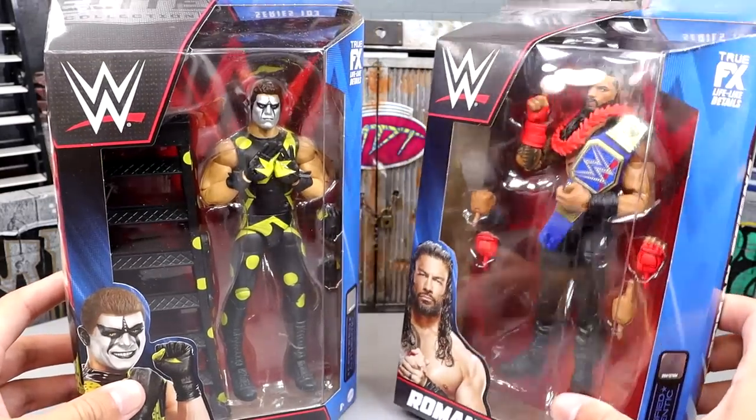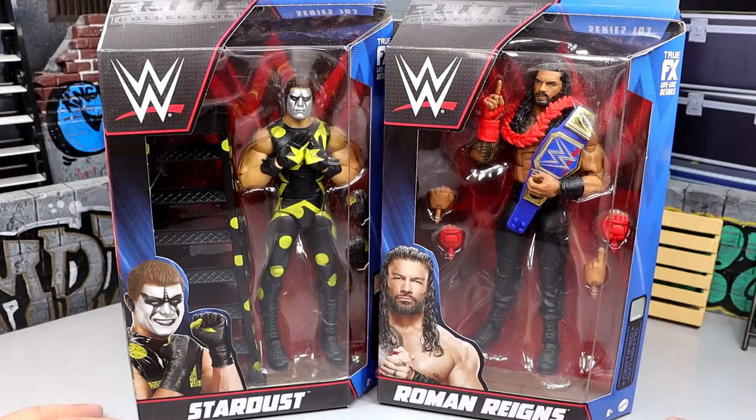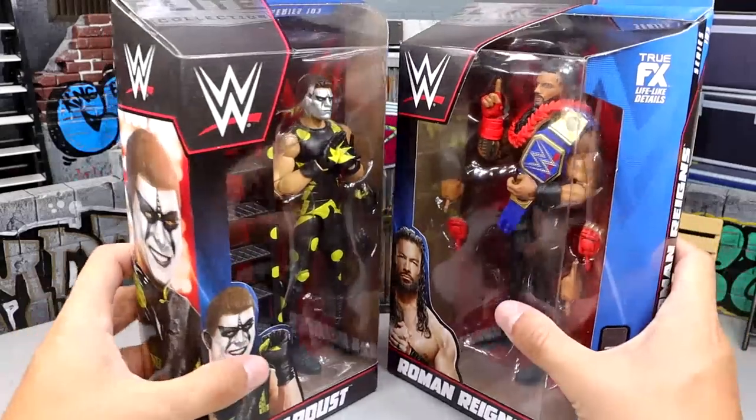I genuinely believe that this Stardust figure is going to be sweet. There's Roman Reigns — you guys know how that deal is. There's a shot at the Tribal Chief, probably one of the most beautiful men on planet Earth. Let's crack these guys out of their packaging, find out what they're about, put them on the rotating base, and see how Stardust and Roman Reigns fit into our WWE action figure collections.